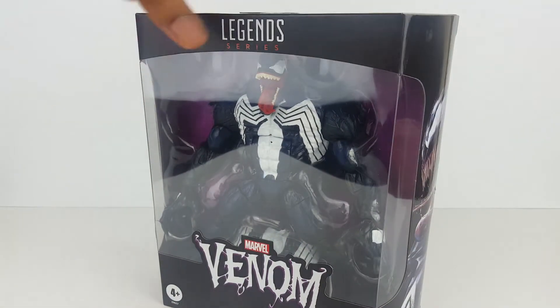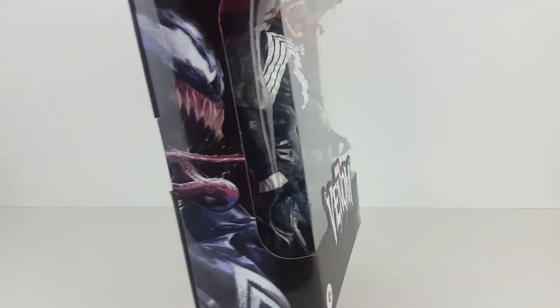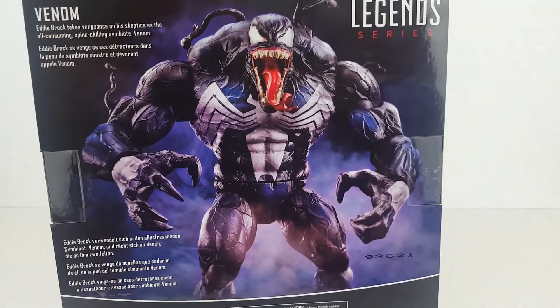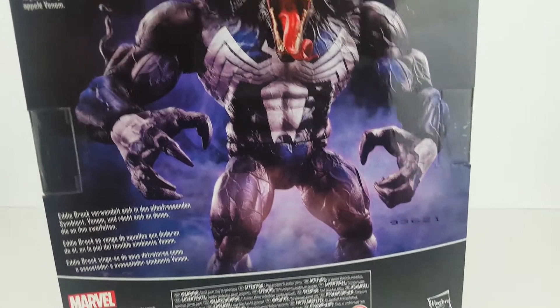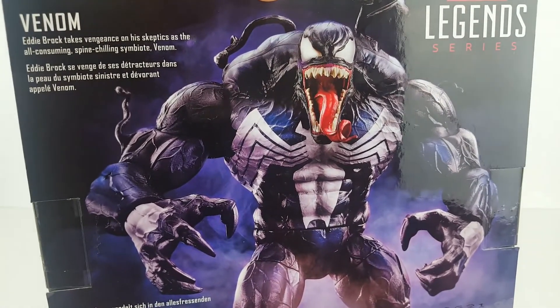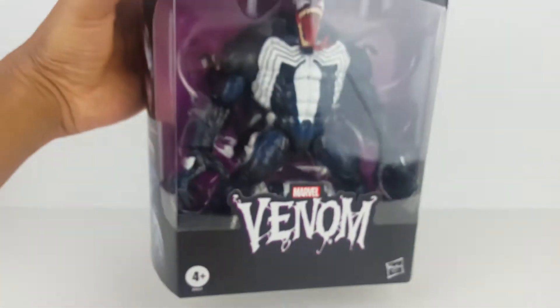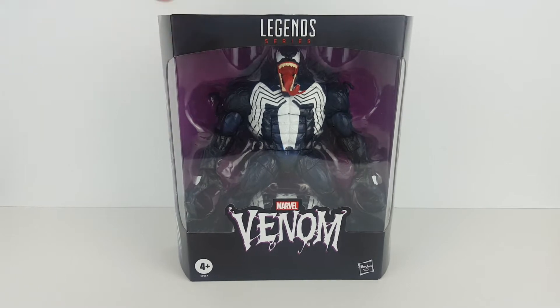Along the sides here there's artwork of Venom — same on this side too. And here's the back, just amazing detail. Here's a closer look, and here's the bottom.